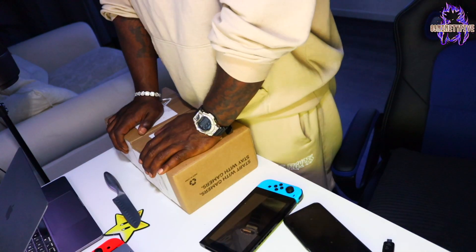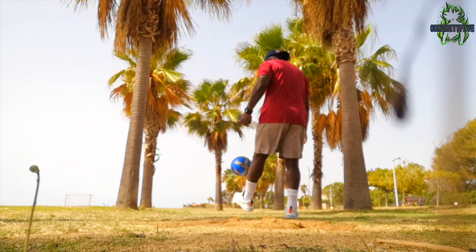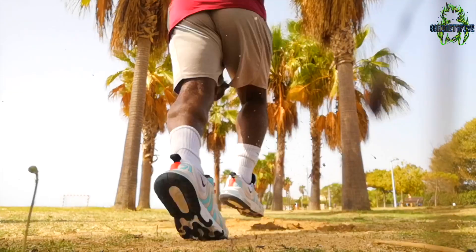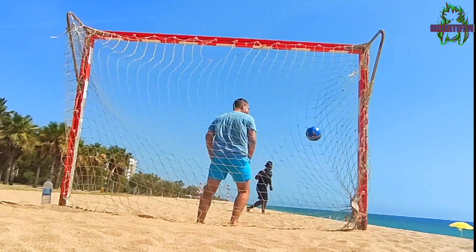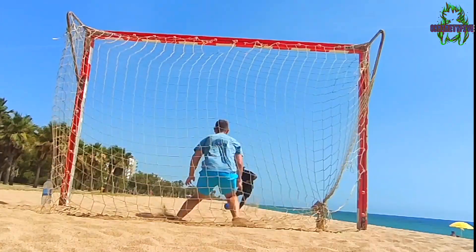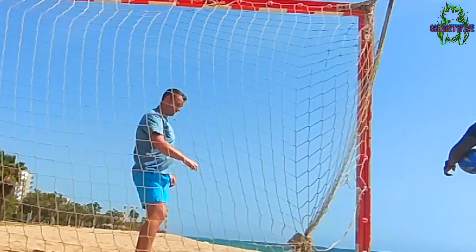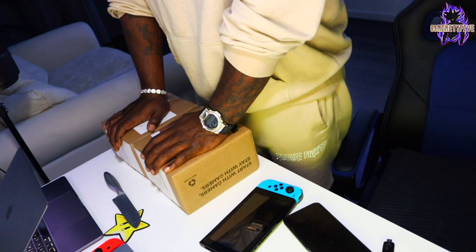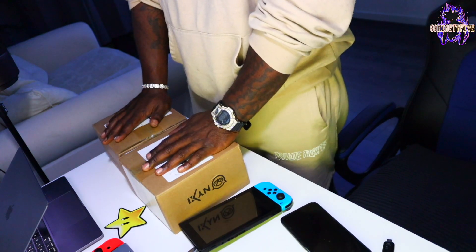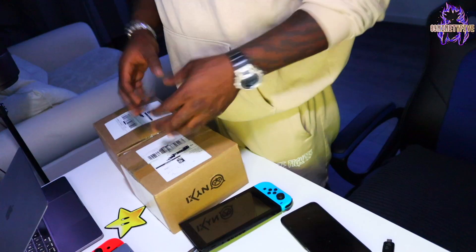I ordered these on August 15th. I then went away for a week and went to Barcelona for a week and came back. I got back Saturday night, so it took 15 days. I've got two boxes here — I don't know why I've got two. When I ordered there was some extra birthday gift thing they said you get for free, so I don't know what could be in that.